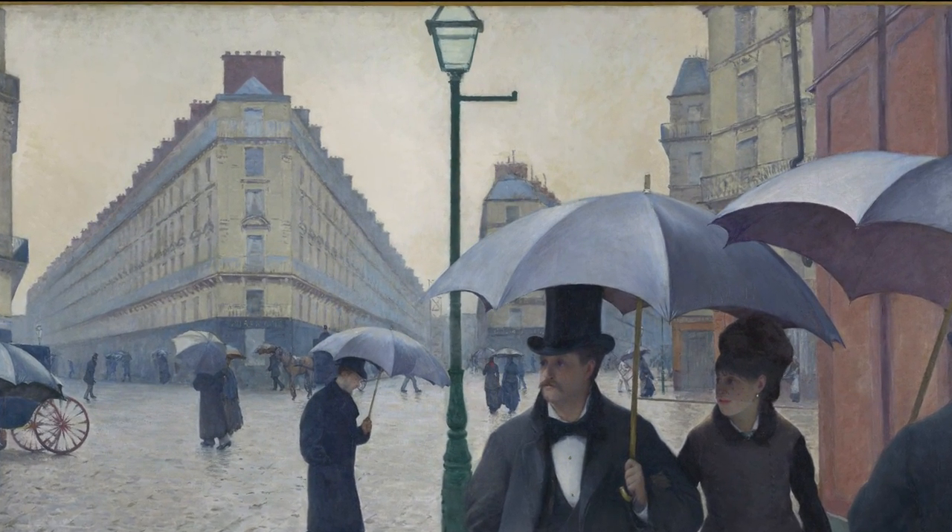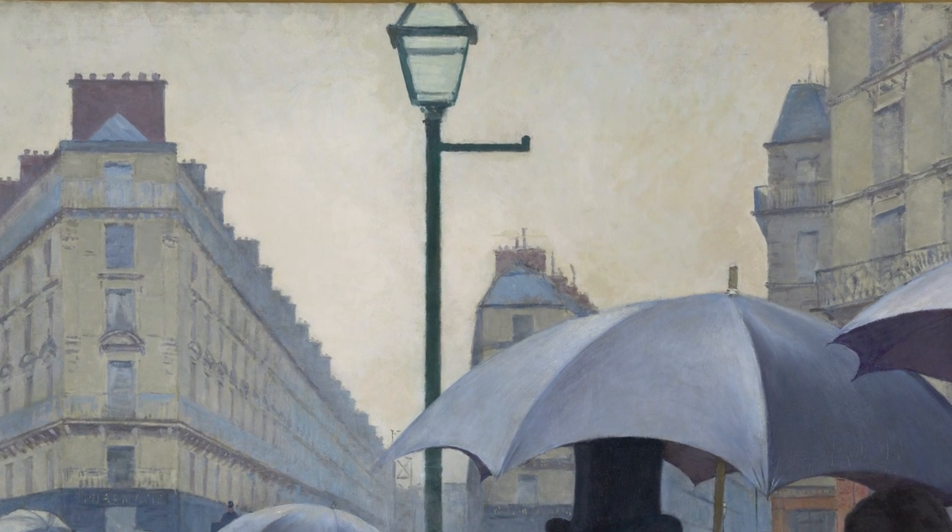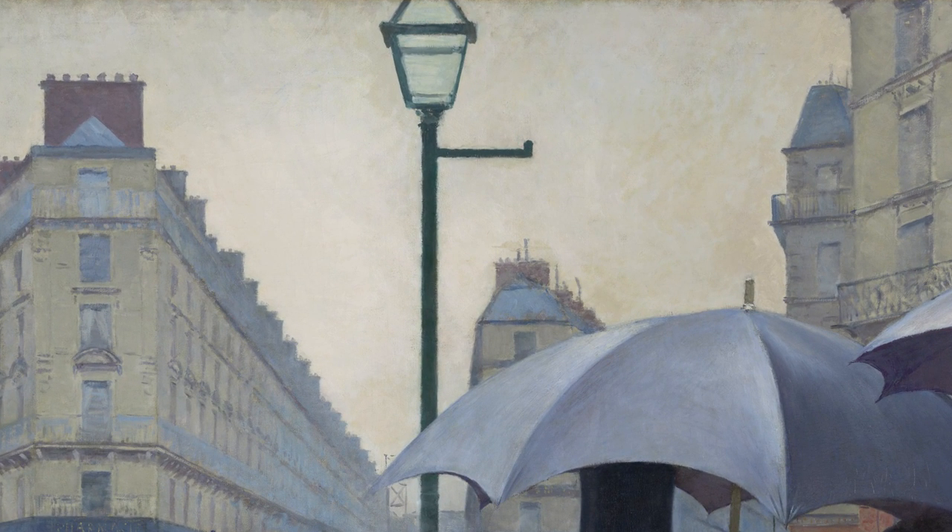Before I cleaned the painting, the sky was an even yellow color. Now there are variations in the tone in the sky.